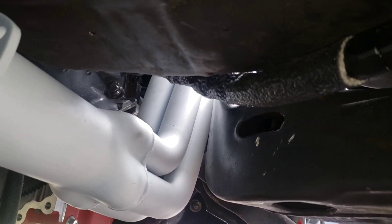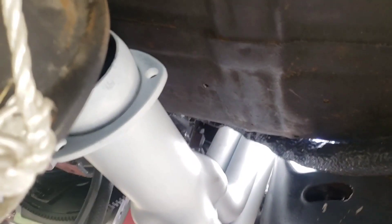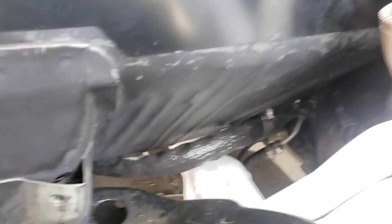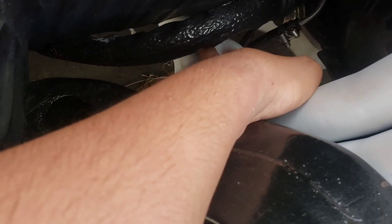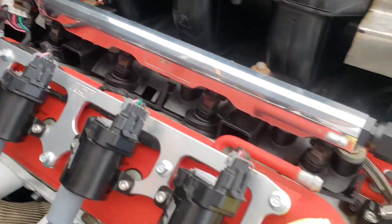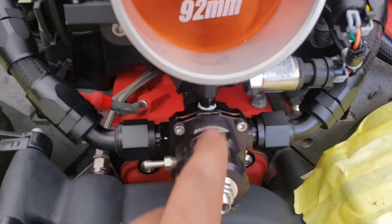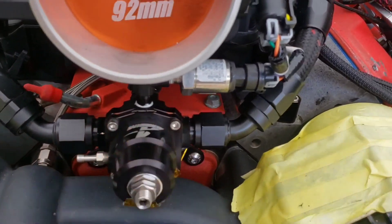Goes into a bend and there's some DEI Cool-It wrap. It used to run straight across that ledge but it was too close to the headers for my liking — there's not that much room. It runs along the front, and it looks like there's no room but you can see there's all kinds of room over there. Runs up the back of the firewall into a splitter, then into the rail around the front.